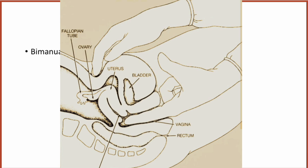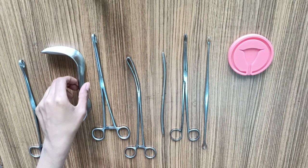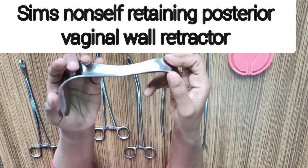Before starting the procedure, it is essential to have a preoperative examination under anesthesia to assess the uterine size, mobility, anteversion, and retroversion.